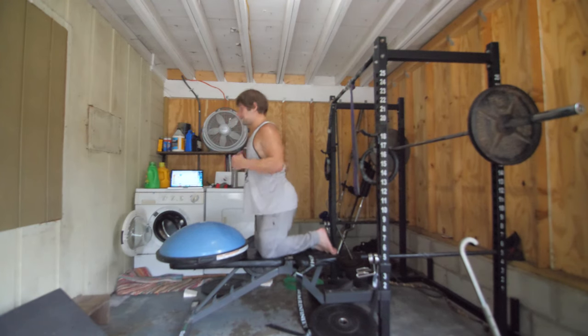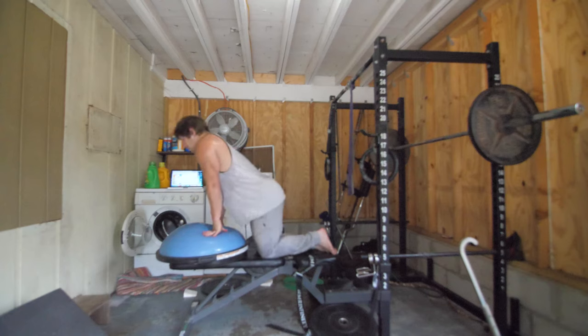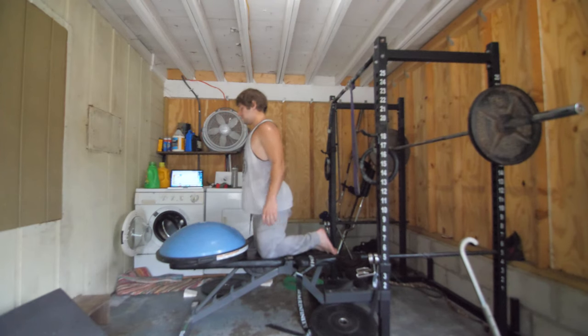My hamstrings are actually pretty tired already today from all the training I've been doing. We'll see how it goes.